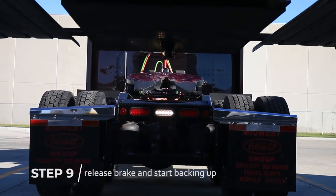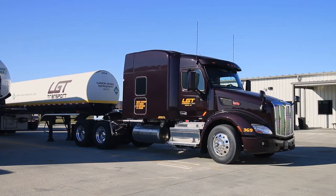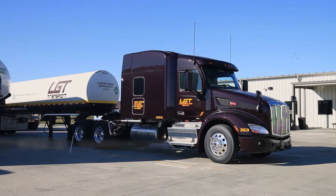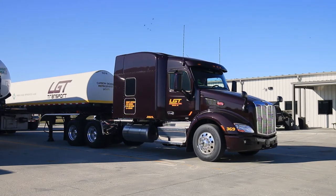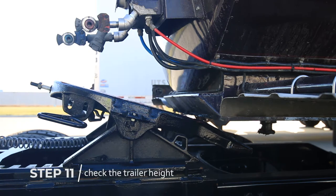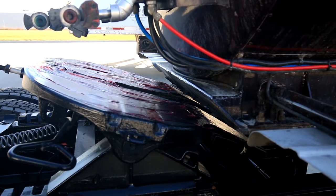Release the parking brake and back up so the kingpin is directly in line with the fifth wheel. Stop within one to two inches from the trailer kingpin plate. Before backing the tractor under the trailer, we first need to check the trailer height to ensure the fifth wheel is high enough to slightly lift the trailer.